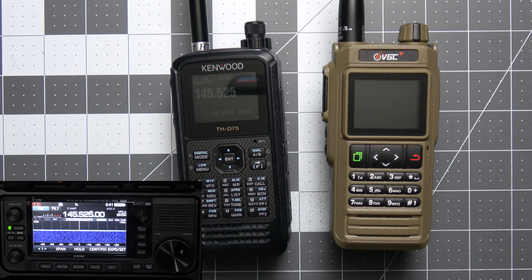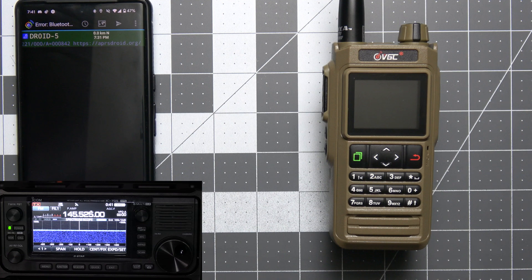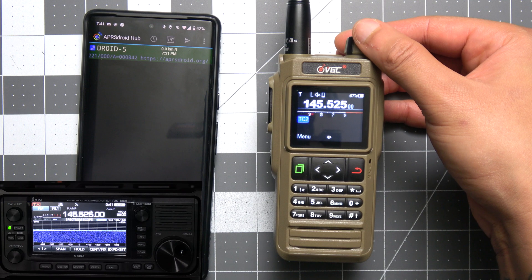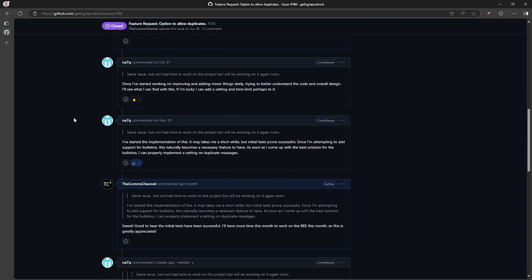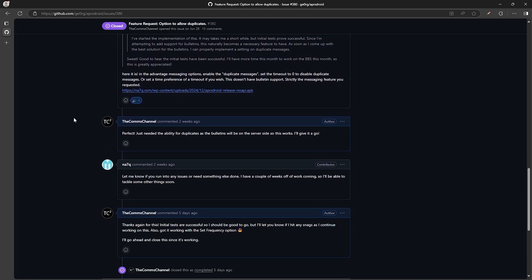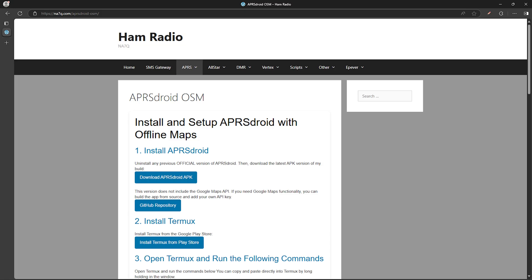There is one challenge though: some of these apps ignore duplicate messages, which poses an issue with a menu-driven system like this — it'll ignore messages you've already received, like 'no bulletins available' for example. Luckily for APRS Droid users, NA7Q, who was mentioned earlier as the creator of the APRS mail system, has been updating APRS Droid and added an option to allow duplicates. You just go into message preferences, enable duplicate messages, and set the timeout to zero. I'll leave a link to his version of APRS Droid in the video description.